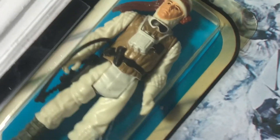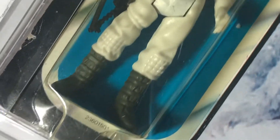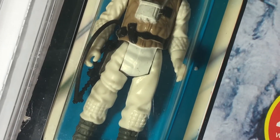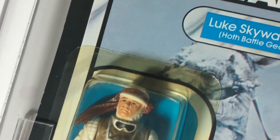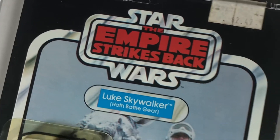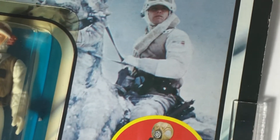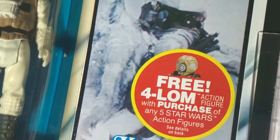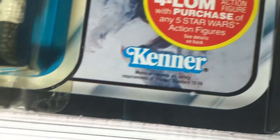The limbs are pretty white. Oftentimes they yellow. You can see there's a slight discoloration to the limbs — the arms and legs — but it's really pretty white. Skywalker Hoth Battle Gear. I got a slightly grainy photo of Luke on a Tauntaun. Free four-alarm offer.